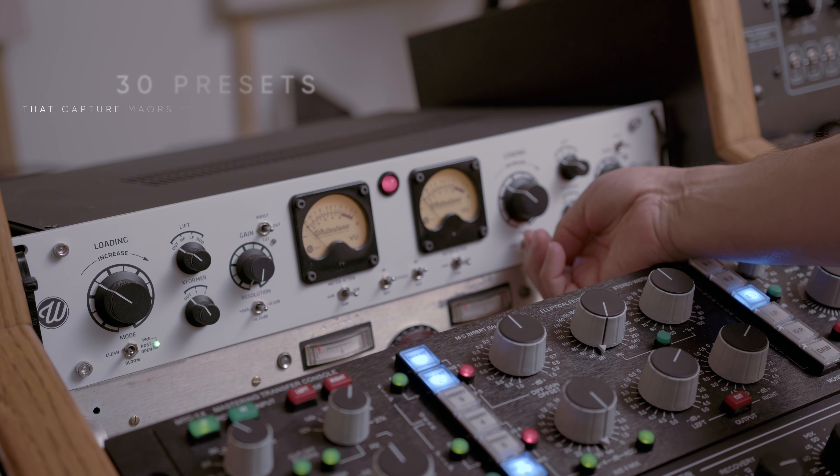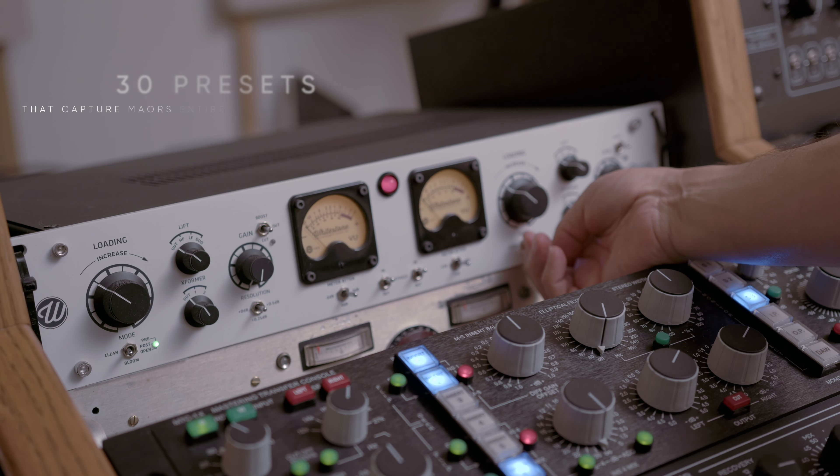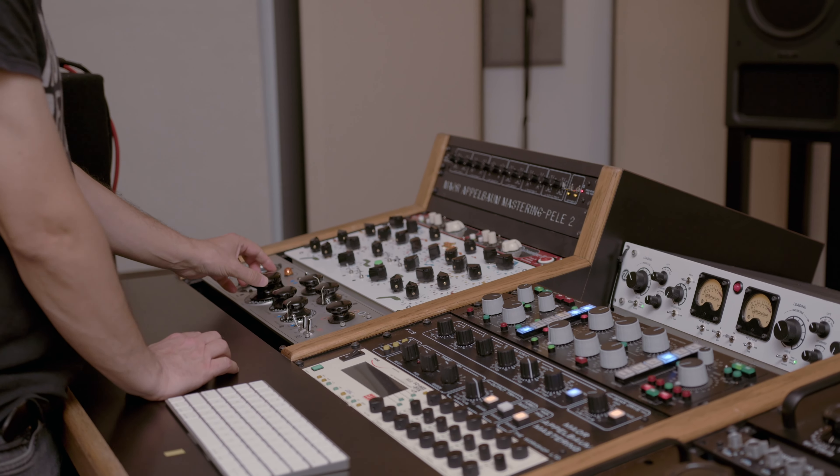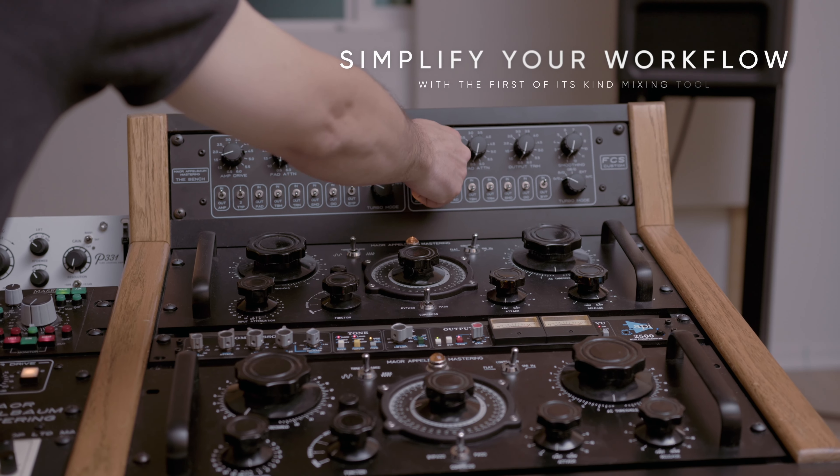Each one can bring something different to the table — some will be more subtle, some will be more aggressive, some will be in between. Some might be close to what you want as a starting point, and you can continue from there. Some might even be close to the finish line and need just a few tweaks, and some won't fit, so you'll toggle to something else.